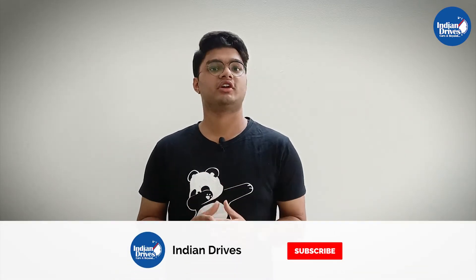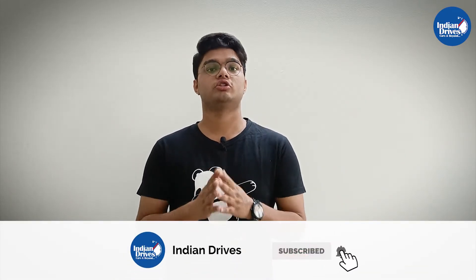Hello and welcome to Indian Drives. In this video, we explain the mechanism of the Hill Assist Control. But before we do that, do not forget to subscribe to our channel so you do not miss out on such interesting automotive content. So without any further delay, let's begin with the video.